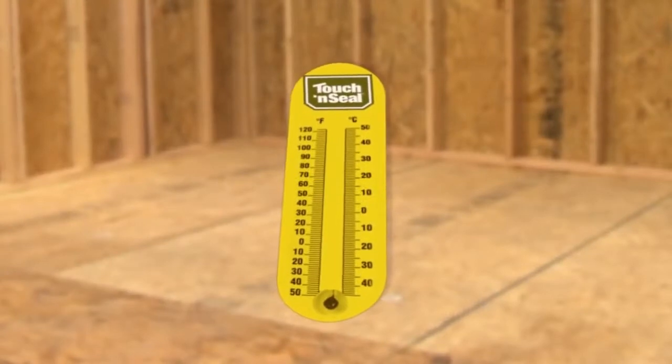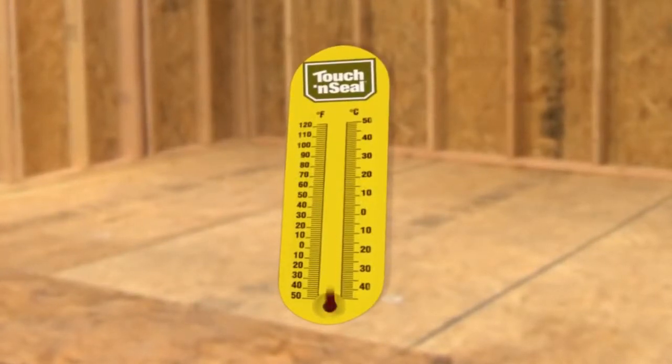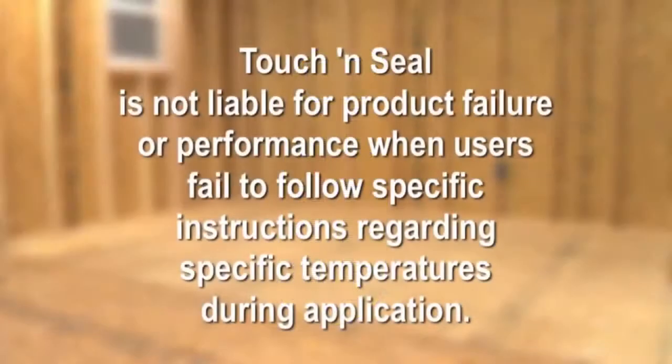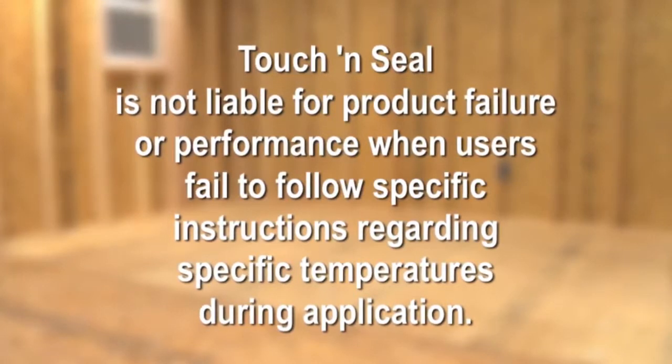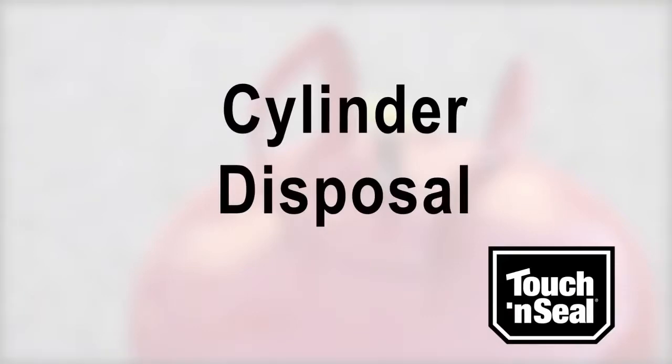We recommend that the ambient air temperature is above 60 degrees Fahrenheit prior to application. Touch and Seal is not liable for product failure or performance when users fail to follow specific instructions regarding temperatures during application.